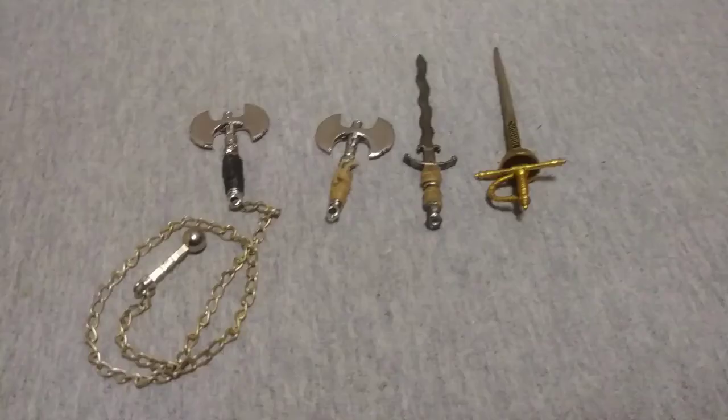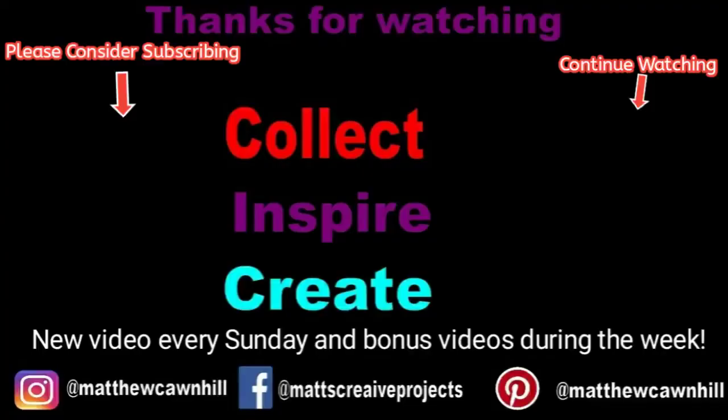Hopefully you enjoy taking a look at my collection. Keep your eyes out for things like this — maybe you could use them for your G.I. Joes. If you're not subscribed, please consider subscribing. Hit that like button if you like this. Drop a comment or ask a question. Thanks again for watching. And remember to collect, inspire, and create. See you in the next one.